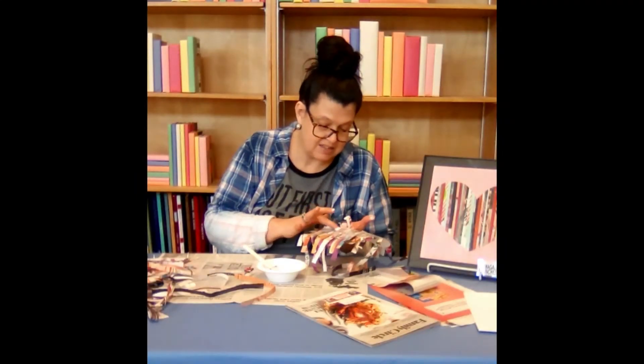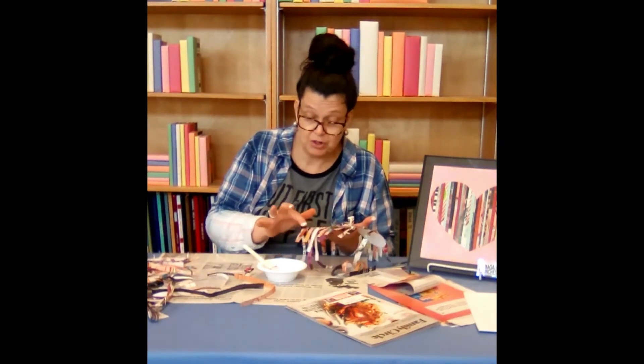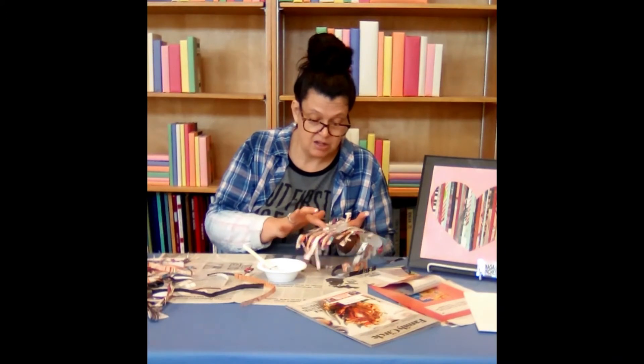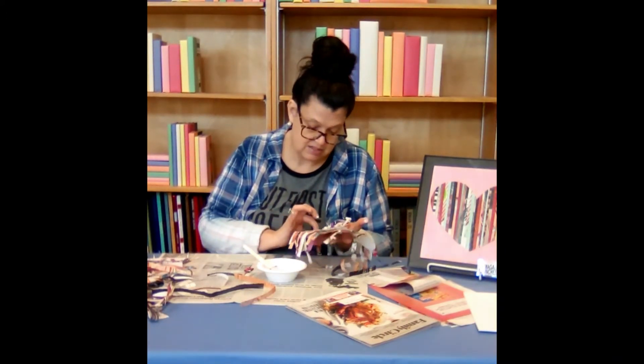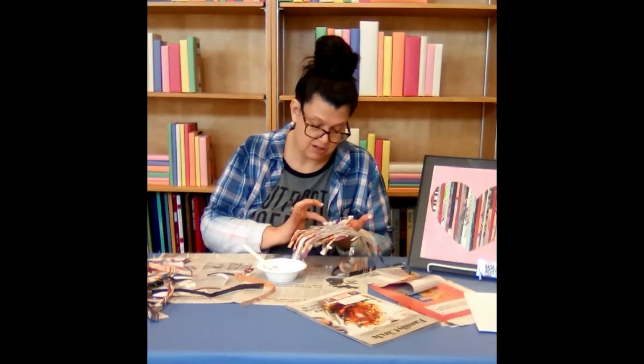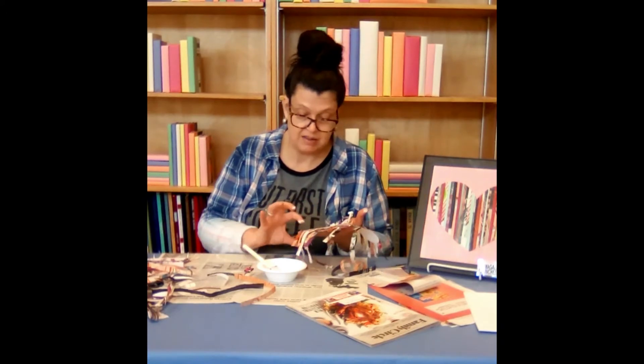You're not going to want to lay this down on newspaper as you're working — it gets a little difficult — but you're going to want to hold it because it will stick. And then you don't want to tear any of your strips before you know where you want to cut them.